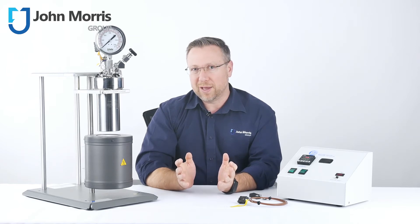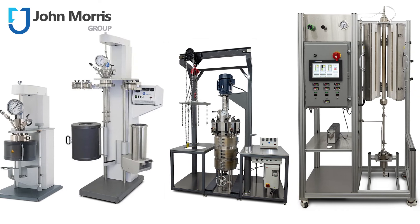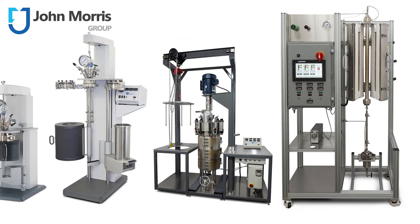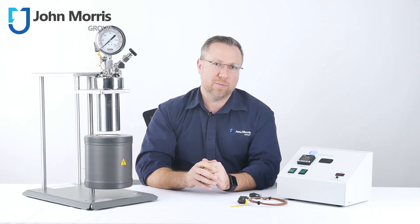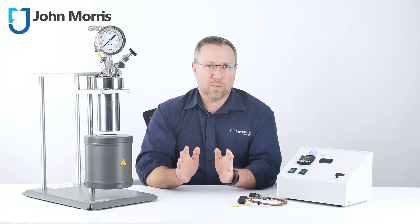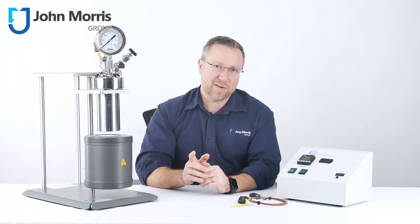Not quite suitable for your application? Don't worry. Parr offer a range of sizes, pressures, and temperatures to suit your specific application. If you've got questions about chemistry reactors, head on over to our website and chat with our team in real-time. Don't forget, John Morris is here to help you succeed with technology. Thanks so much for watching, and bye for now.